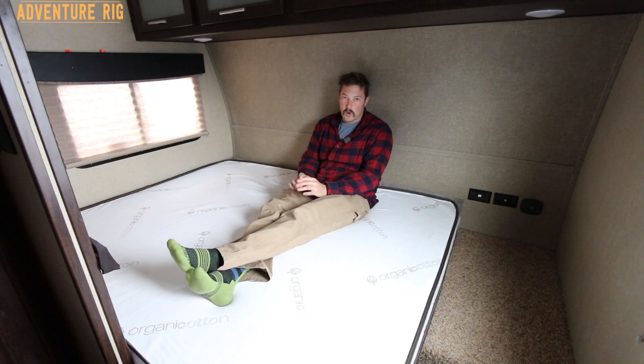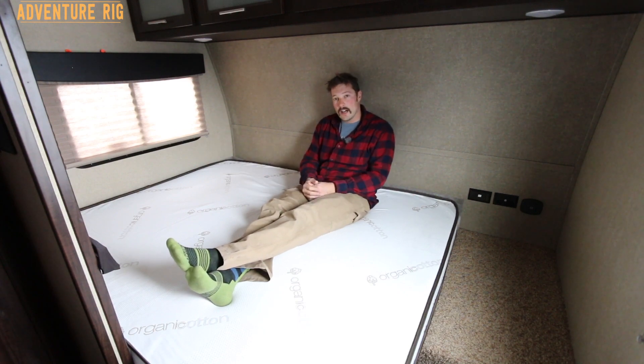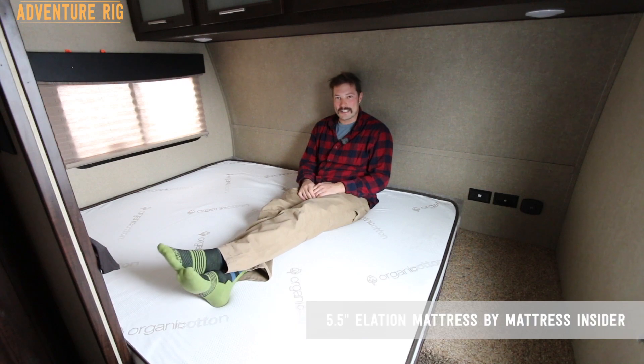Hi, I'm Tyson with Adventure Rig, and one of the absolute favorite updates that Callie and I have done to our Adventure Rig is this RV mattress. This is an aftermarket mattress and it's made by Mattress Insider.